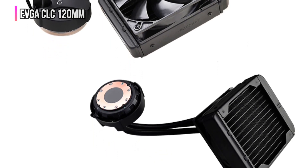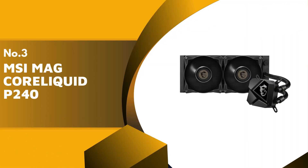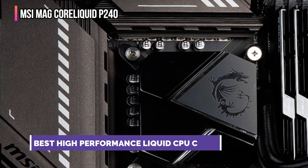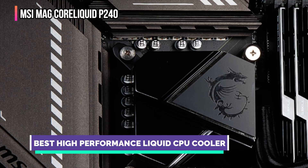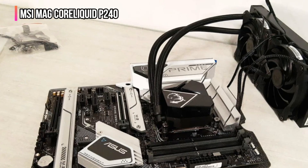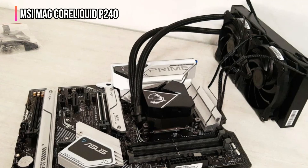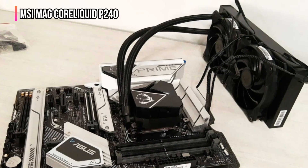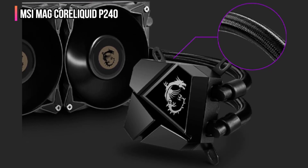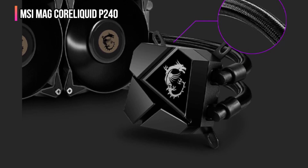The third product on our list is the MSI MAG CoreLiquid P240. MSI is known for its range of products developed for modern users — from laptops to desktops. The MSI MAG CoreLiquid P240 liquid CPU cooler is tuned for delivering high performance. It features a 240mm aluminum radiator with a split-flow design, and an integrated pump circulates the cooling liquid between the cold plate and the radiator via 400mm cooling tubes.